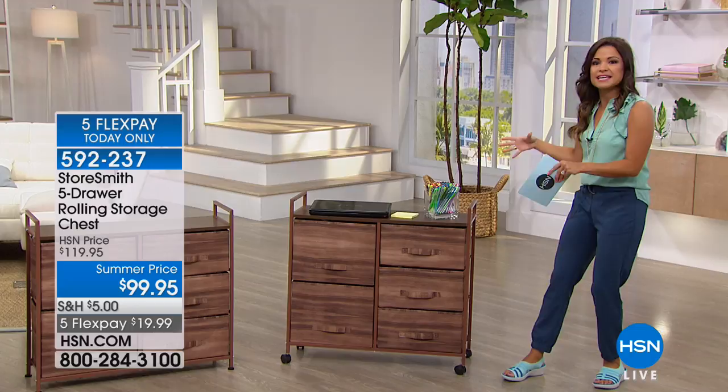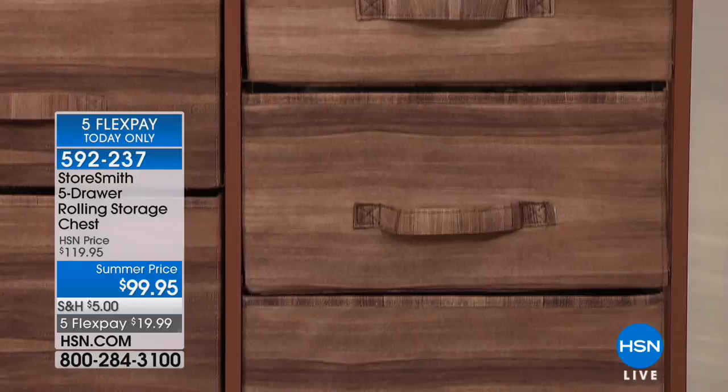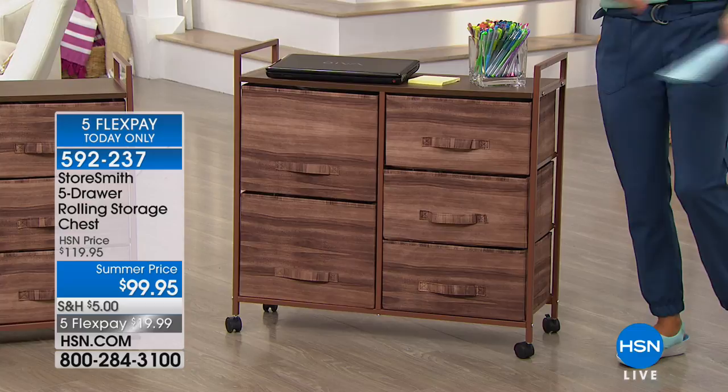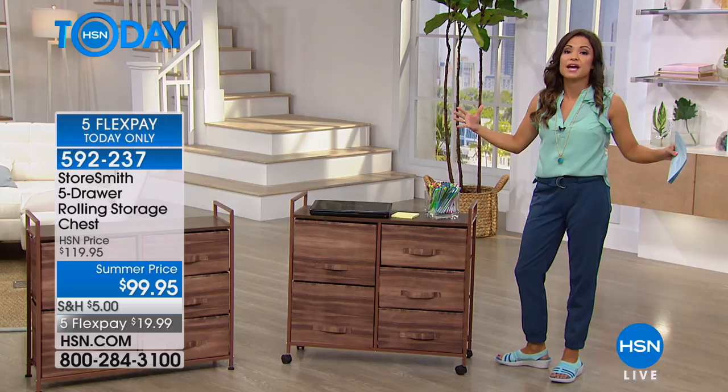Talk about capacity — these are canvas drawers. You have three of the large and then two of the jumbo size. So if you're looking to get organized, whether it's the front room in your home, the office, the bathroom, the laundry room — this would even make a great bar cart. Really lots of options for you to get organized and clear out that clutter.